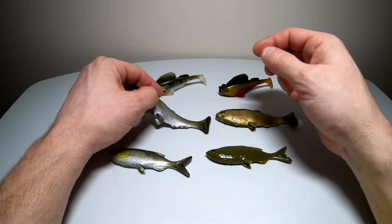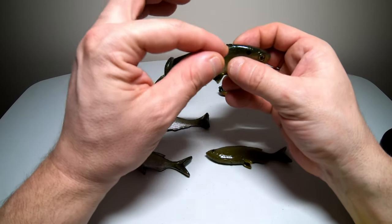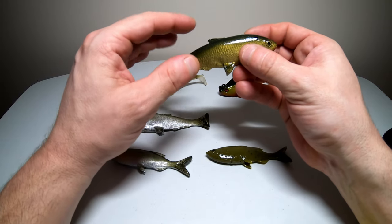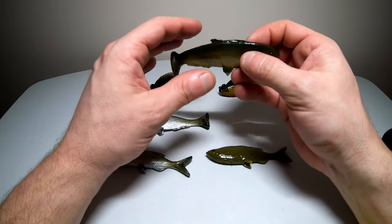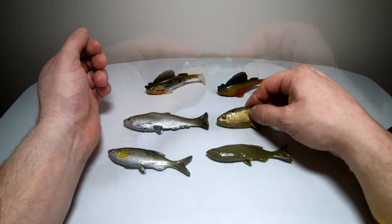I also got this one in a golden shad color. This one looks pretty sweet — it's gold with a darkish green color on the top, same black dot above the eye. It's just a bigger version of the Weedless Grass Minnow.